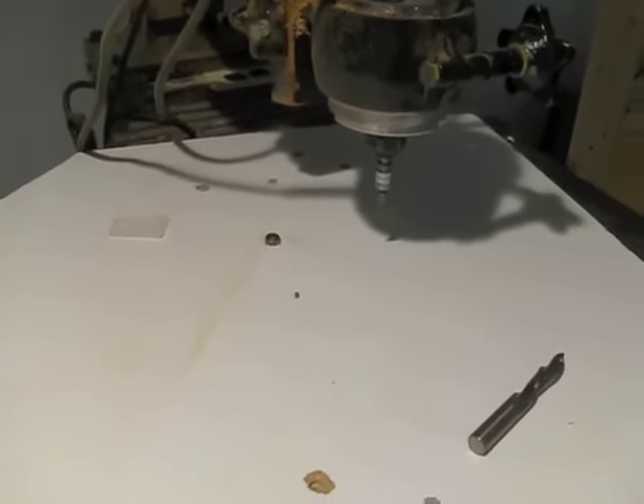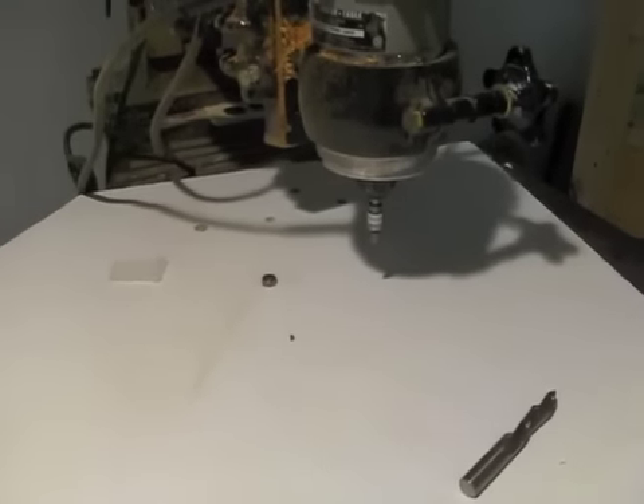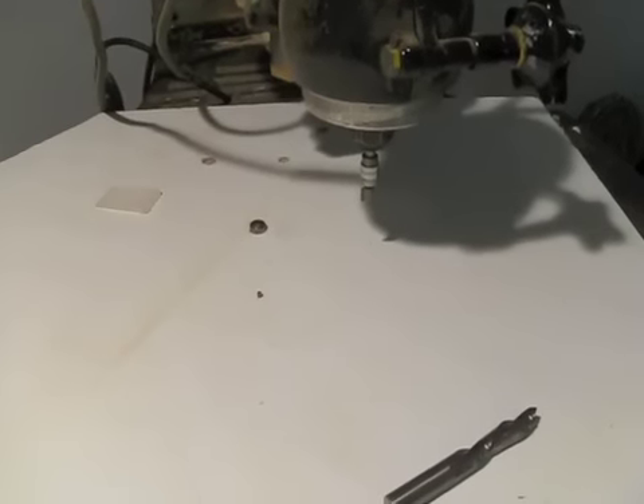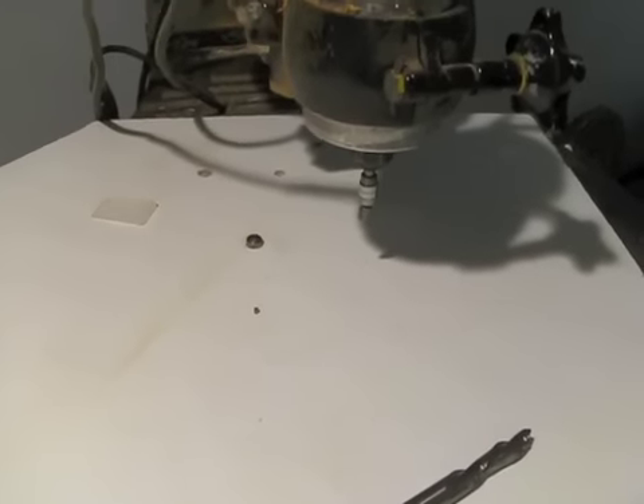I wanted to post another video of my pin router. I think in one of the videos of me building the Les Paul DC, I talked about it. But I wanted to give you guys a little bit longer video of this pin router.